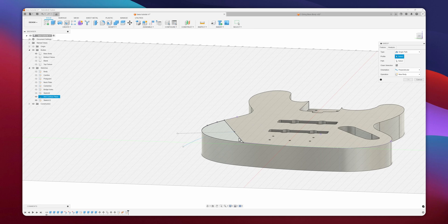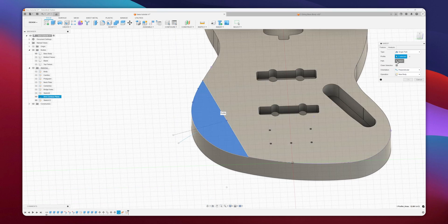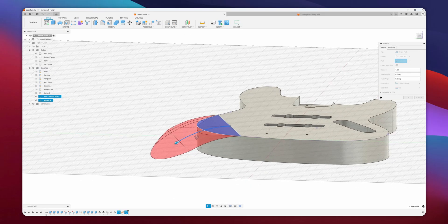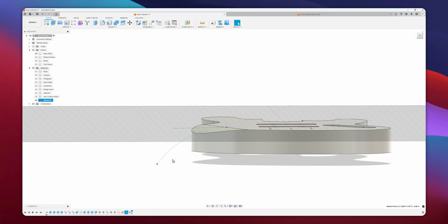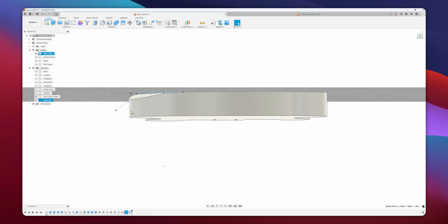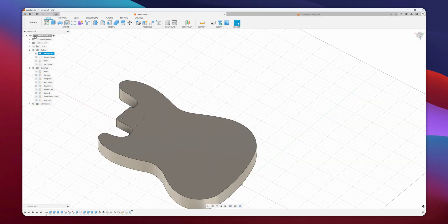Now I'll do a sweep — the profile will be the line I created, and the path will be that arc. You can already see a small arm contour forming. If I show the sketch again and move the arc endpoint around, it will affect how the arm contour looks. If you want to make it really drastic, drag the point way down; for a shallower contour, pull it up. I'll set it about where I like it — this looks good.